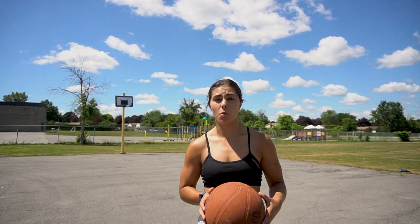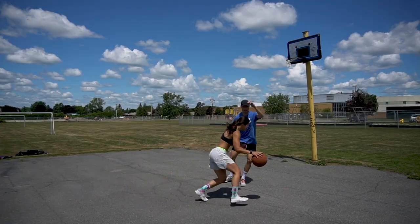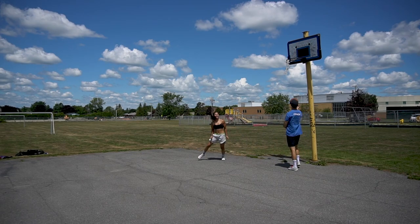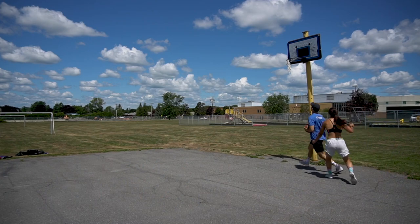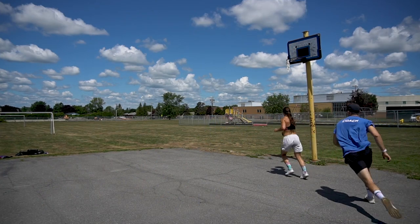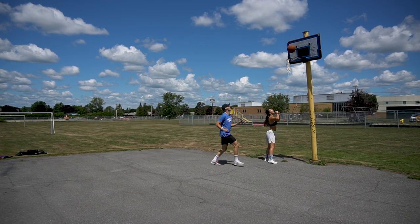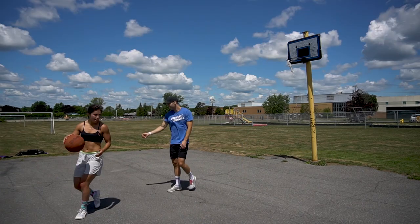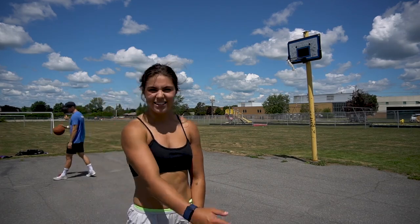I think we're going to practice some offense — one-on-one. Let's go! I want to see some real speed. Pull your feet over there. Whoa! Intensity — out!